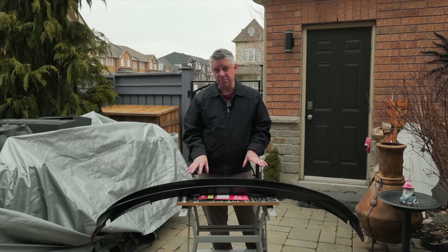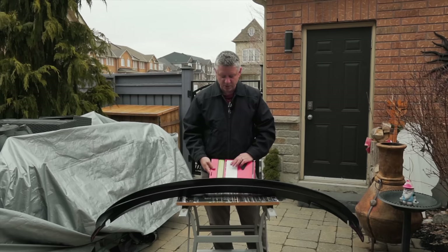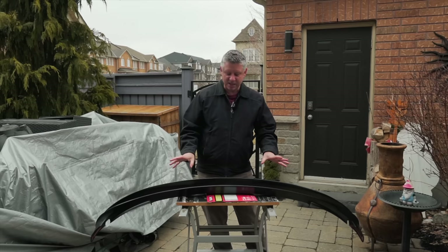First thing I need to do is actually hit it with some 320 grit sandpaper to scuff it up so that the primer has something to bite to, and then after that we'll do some wet sanding between coats. We'll paint it and then in a follow-up video we'll actually install it in the car. So let's follow along the process.